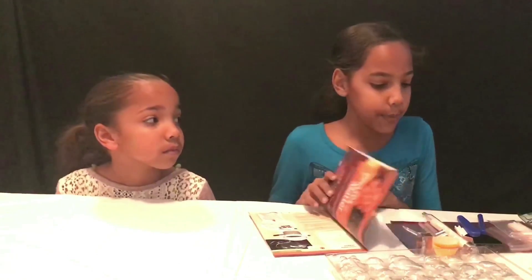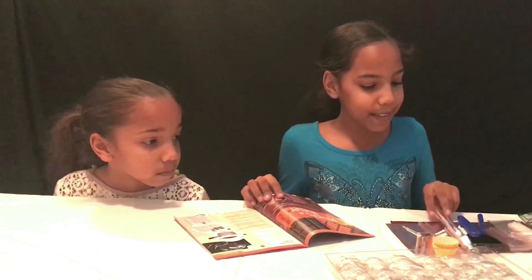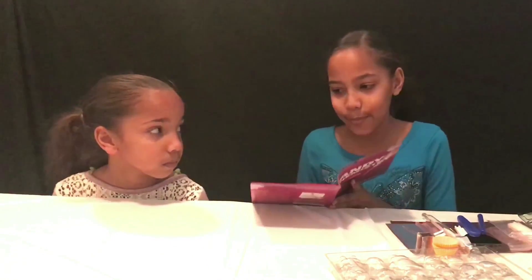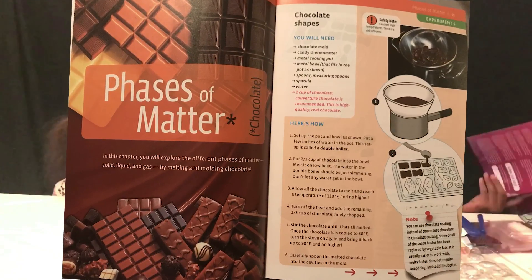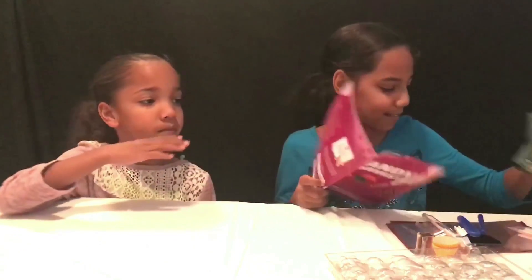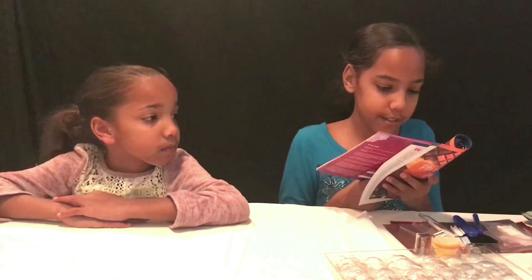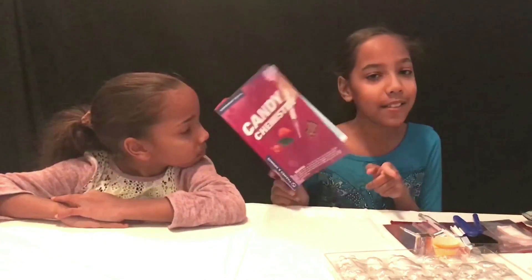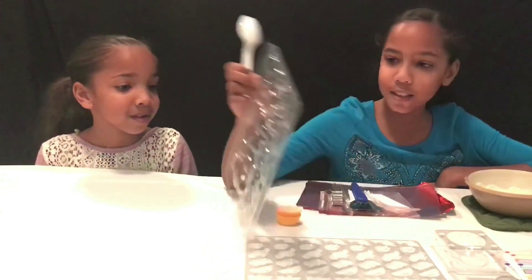We got all the things out and we're going to be making chocolates today. We got some chocolates here — apparently the kit doesn't come with chocolates, but that's okay. First we have to melt the chocolate. We'll see you guys when we're finished melting it. Okay, so we have the chocolate melted!